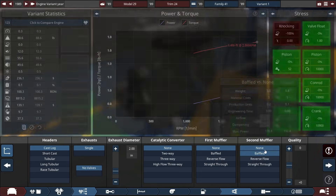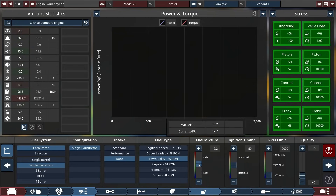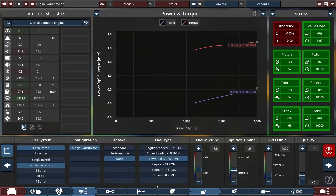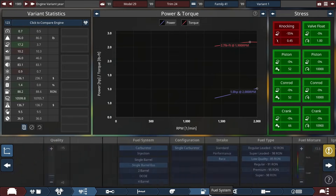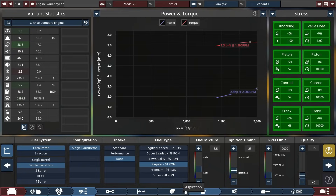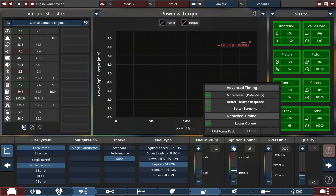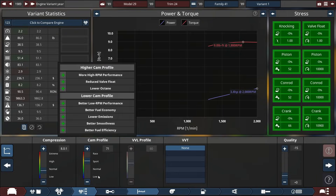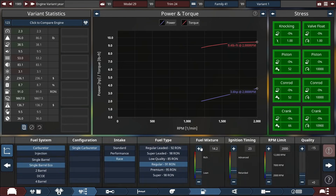Cast log exhaust, everything set to none, minus 15 quality, and smallest size. Right now we're at 0.5 horsepower and we're knocking — using over 100 octane. We'll increase the fuel mixture a bit. It's dying, so we'll increase the cam profile and decrease the compression. Going for regular fuel gets us up to 2.8 horsepower. After tuning the cam profile to 87, we end up with 9.2 pound-feet of torque and 3.6 horsepower — we'll round that up to 4 horsepower.